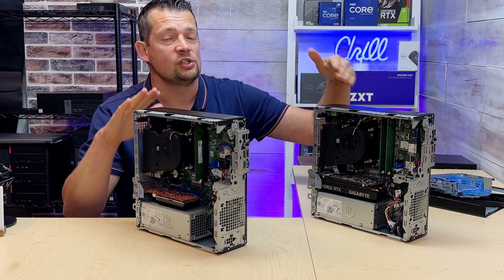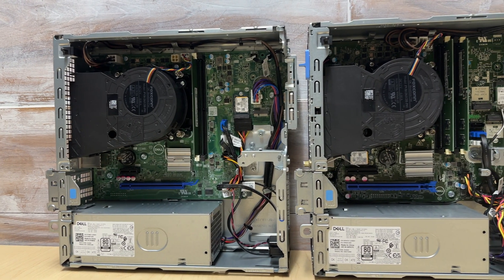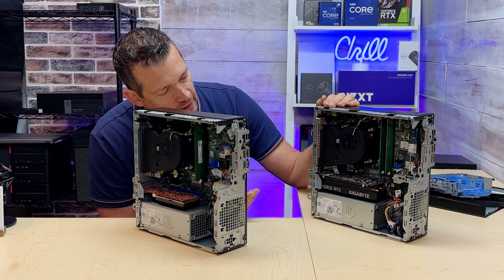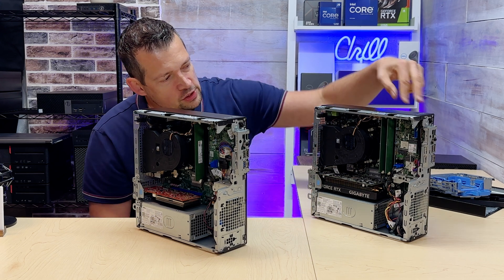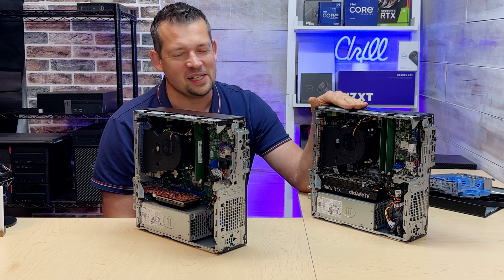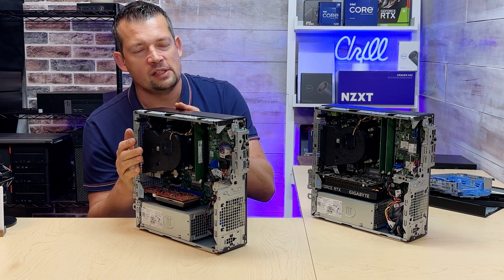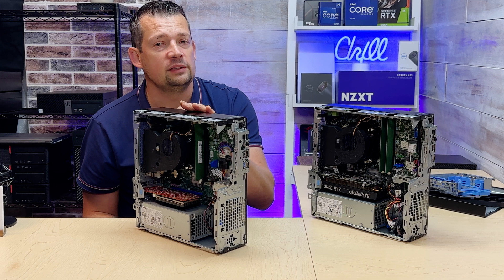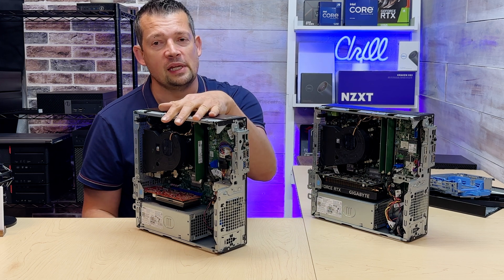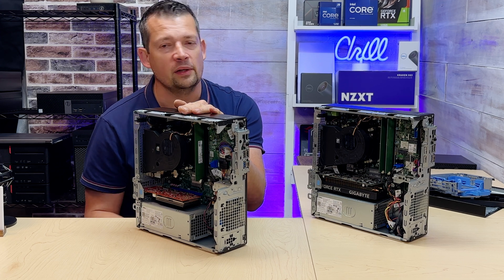Both models now support DDR5 RAM. The Standard has two memory slots with a maximum of 64GB, while the Standard Plus has four slots with a maximum of 128GB. For M.2 storage, the Standard Plus has three M.2 slots while the Standard has only one. For CPU, the Standard supports i3 or i5, while the Standard Plus supports i5, i7, and i9. You can put an i9 into the Standard, but the performance is embarrassingly low — the Standard motherboard is capped at 172 watts CPU power draw, while the Standard Plus is capped at 250 watts.